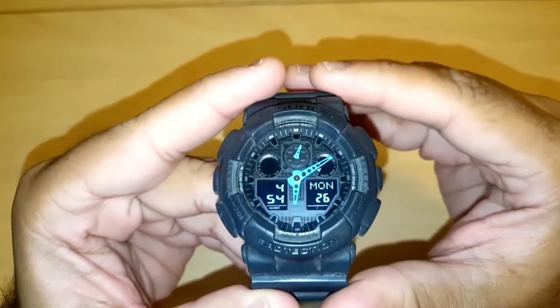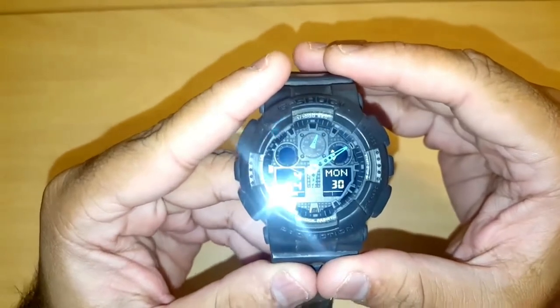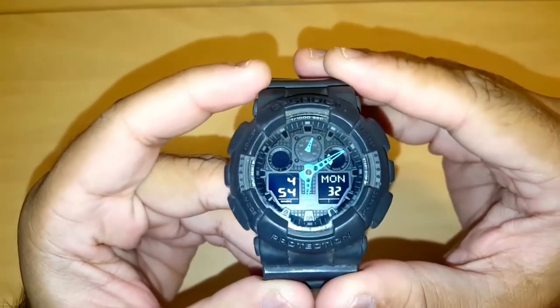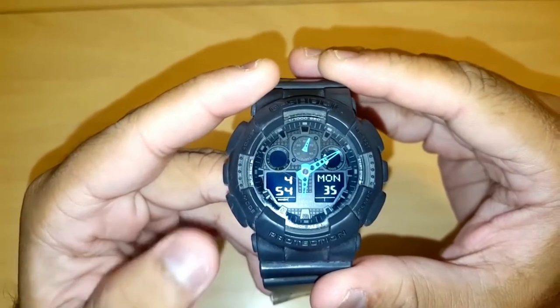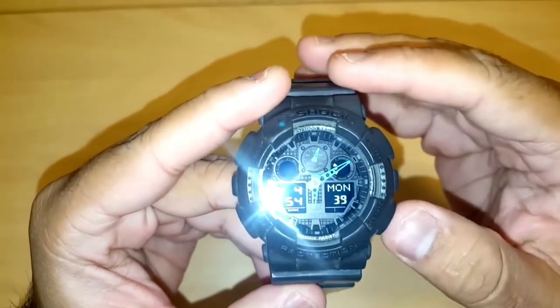This mismatch can be annoying, so today I'll show you how to fix it. First, make sure the watch is in timekeeping mode. If it's not, press the bottom left mode button until you reach the timekeeping mode.